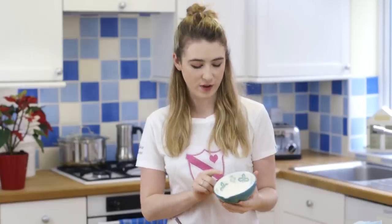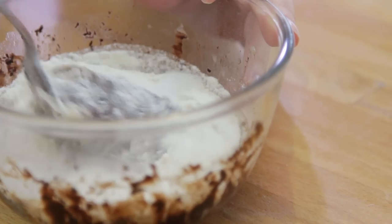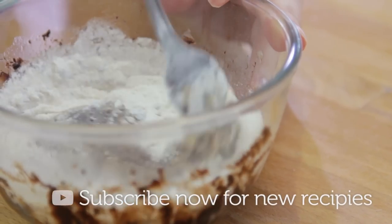Next, add in your self-raising flour, followed by the caster sugar and a pinch of salt. The ingredients for this mug cake will be listed in the description box below.